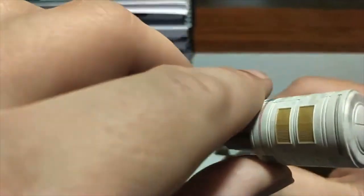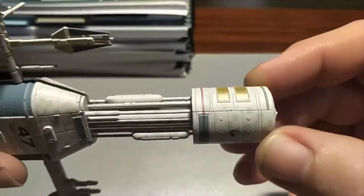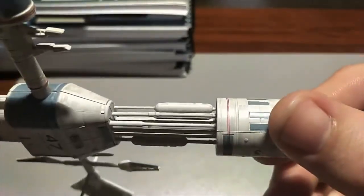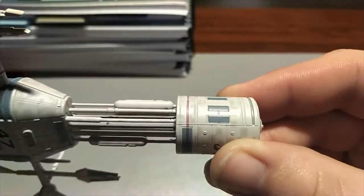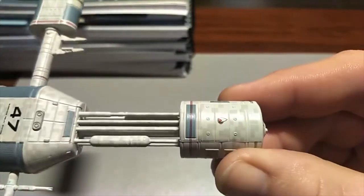Nothing too interesting on the top — there's a nice little bit of grills here on the side. There are red stripes going all the way around, and that's a difficult-looking decal to have applied. It's not too bad though — a little bit off, but for the size of it, that's amazing.